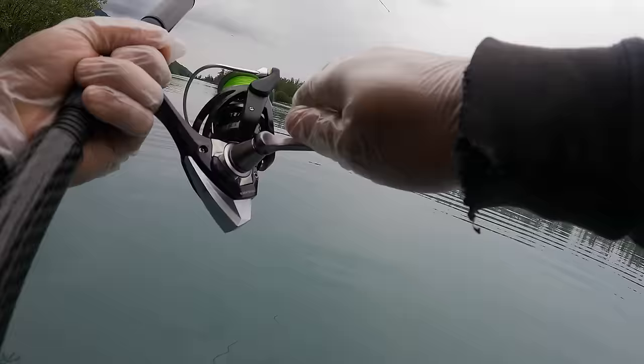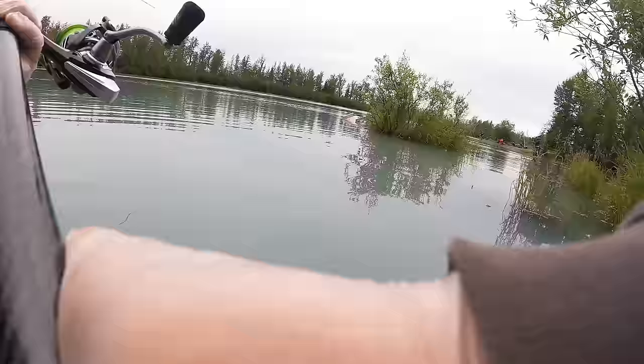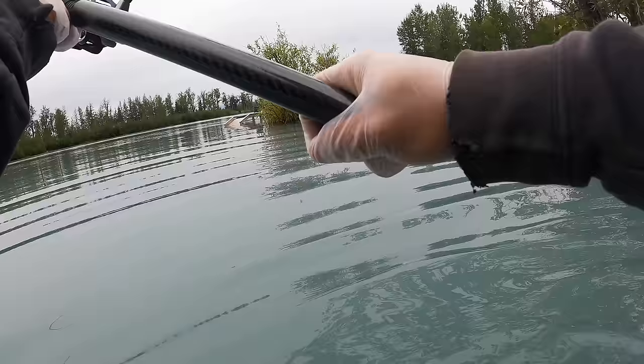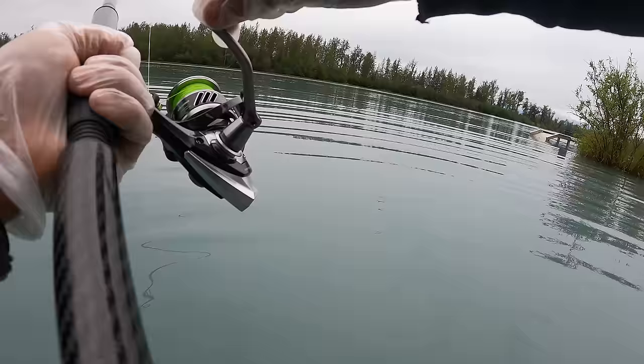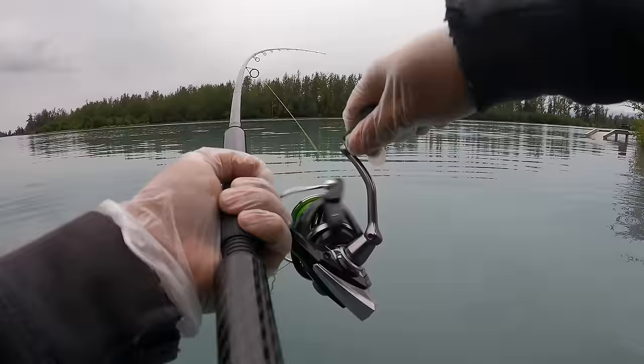The fish just starts peeling line and I'm tightening the drag, but it peels even more line and just keeps going. There are other people fishing on my right side upstream, so I tell them I've got a fish on so hopefully we don't tangle up and they can reel up their lines. The fish just keeps going up and up, so I wade into the water a little more to avoid that bush on my right that it might wrap me around.